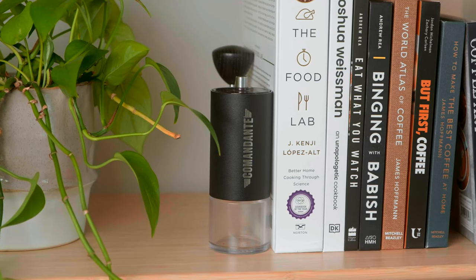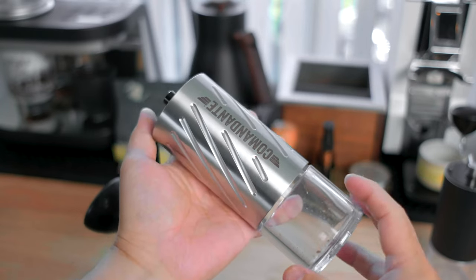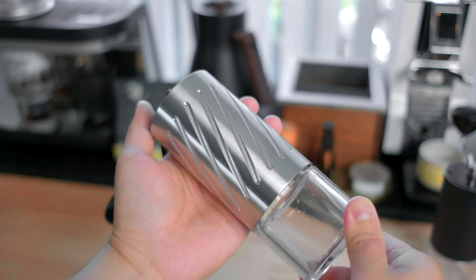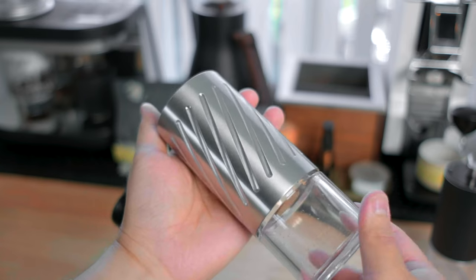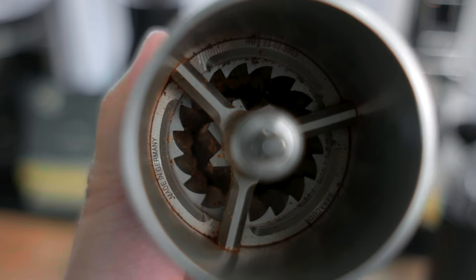The original Comandante C40 had practically been the gold standard of the hand grinder market for as long as I can remember. With impeccable German build quality and 40mm conical burrs, the C40 had become a benchmark for great performance and was commonly used for measuring grind sizes with the Comandante Click system. Recently, Comandante has dropped the C60 Barracuda, a hand grinder that features new, massive 60mm conical burrs and an all-steel, impressively constructed body. So how does this grinder perform? Is it worth the money? And is it the right grinder for you? That's what I'm hoping to help you find out in this video.